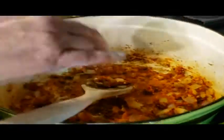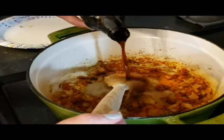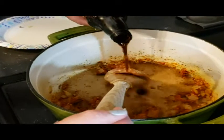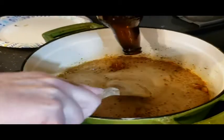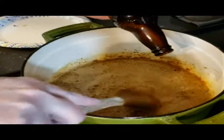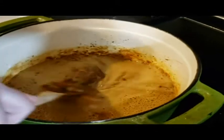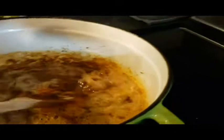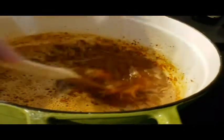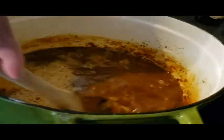Ready to add the Guinness. Pour it on the back of the spoon so it doesn't splash. We're gonna let that cook and scrape the bottom of the pan, then add the other ingredients — I'll show you what it looks like when it's all assembled.